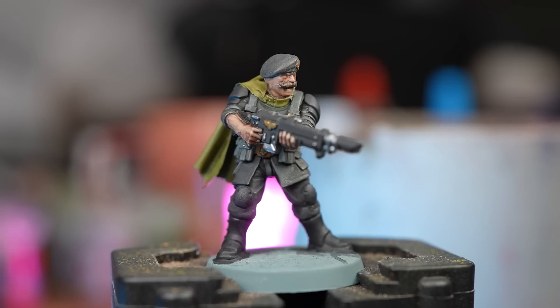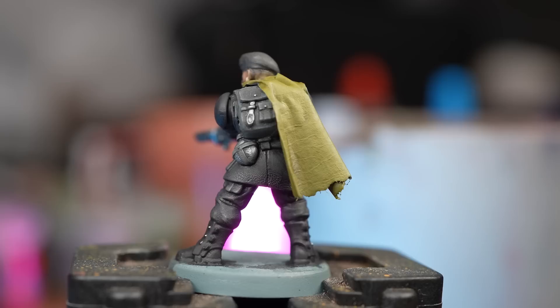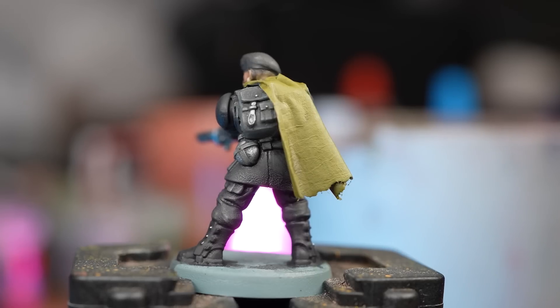And there we are — our Tanith trooper is now tabletop ready. However, stay tuned if you want to add some highlights and also some camo to that cloak.